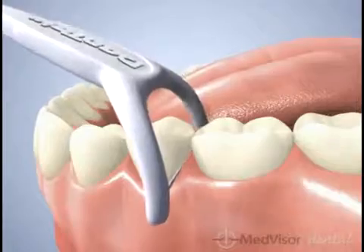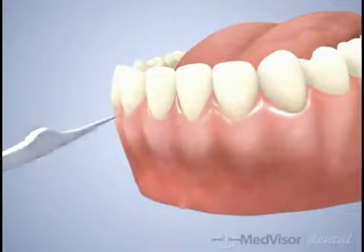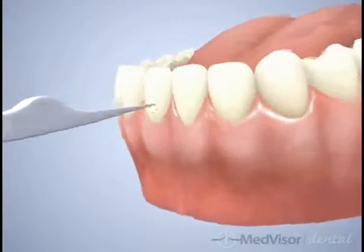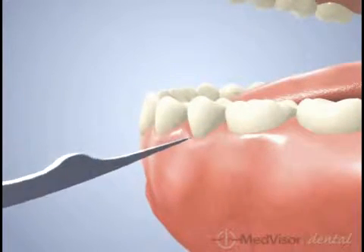Place the contoured pick between teeth and gently press against the gum. Use an in and out motion to remove food, plaque and stimulate gums. Dentec Easy Angle Silk Floss Picks — flossing made easy for tight teeth and back teeth.